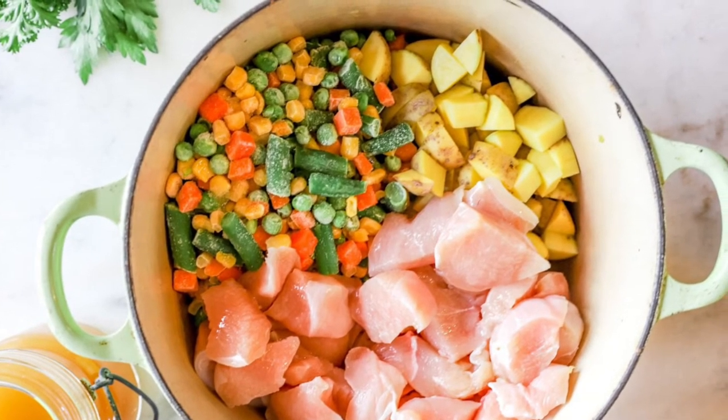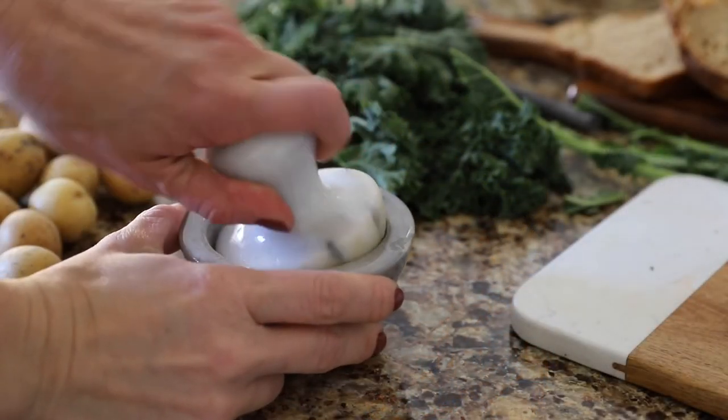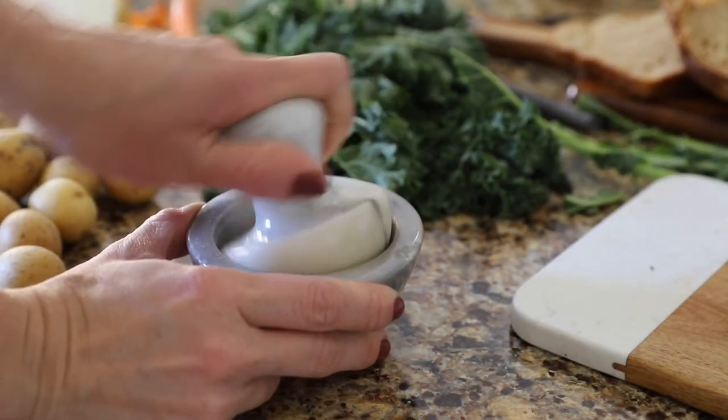Mix everything in a food processor, or you could also use a pastry cutter to make the dough. Go ahead and pop it in the fridge for at least 30 minutes before you're ready to roll it out.